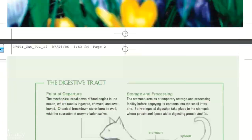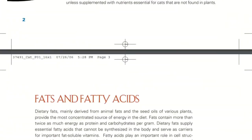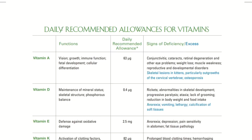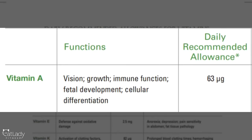The daily recommended allowance for vitamin A for an adult cat of average size — around nine to ten pounds and consuming 250 calories daily — is 63 micrograms, or 210 IU of vitamin A as retinol.